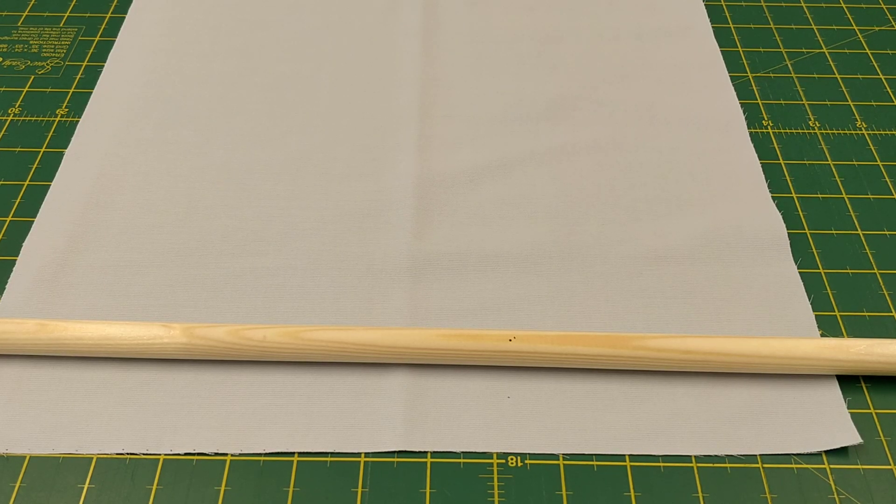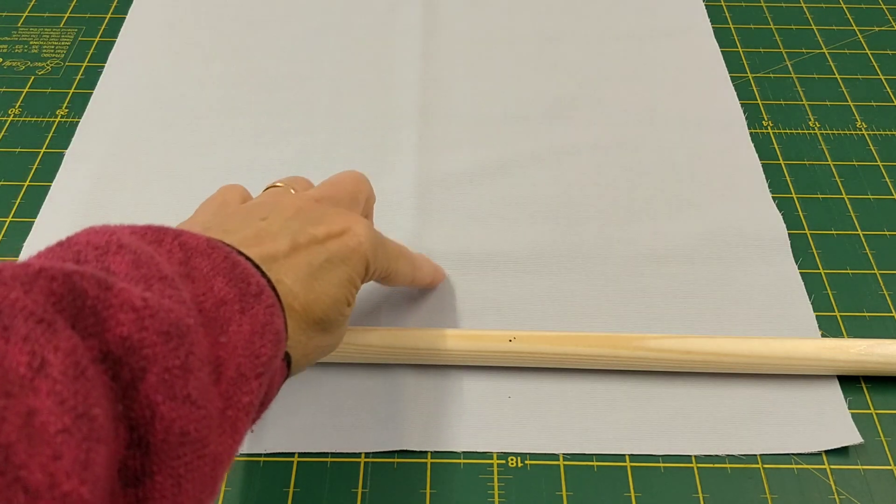Because I bring the fabric over the top into the rollers, which I'll show you once I've rolled the fabric, I need to roll my fabric with the right side facing upwards. This is the right side of my fabric.